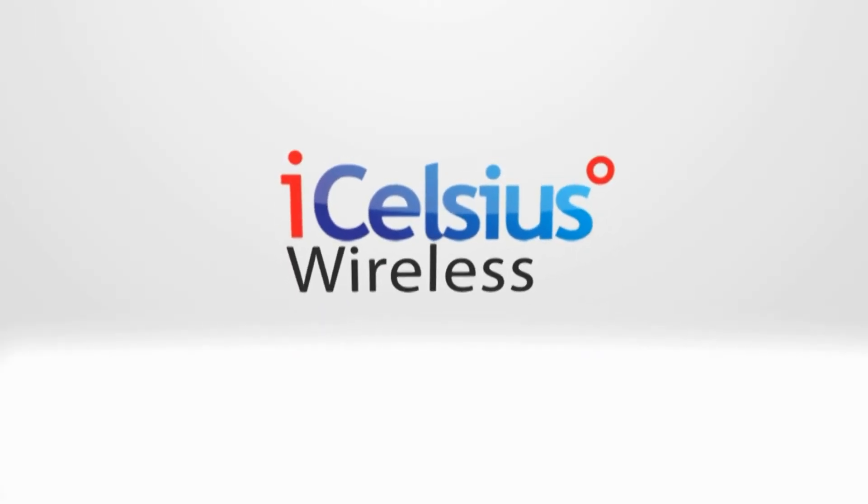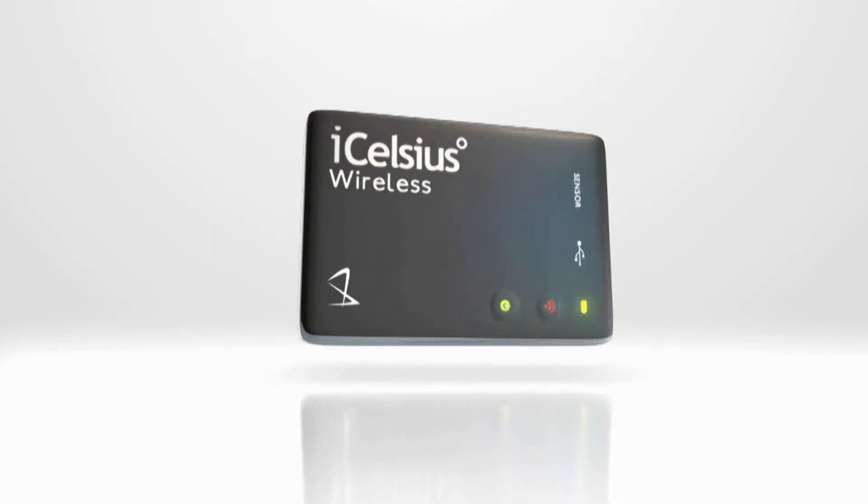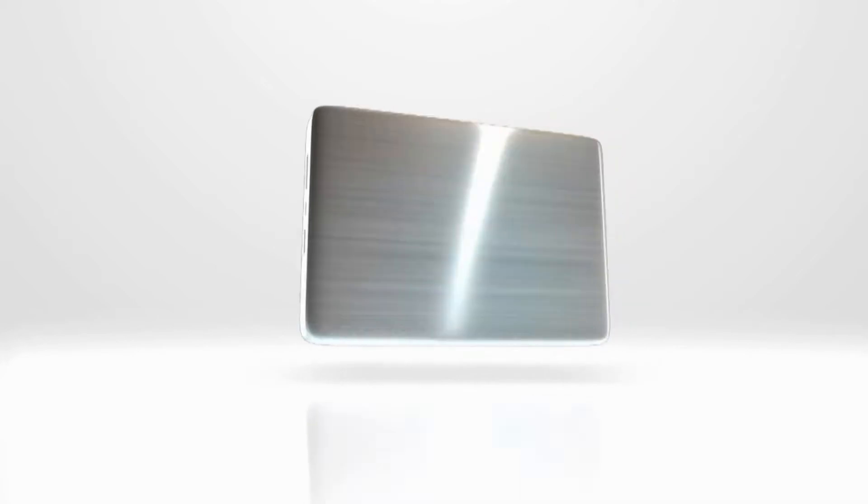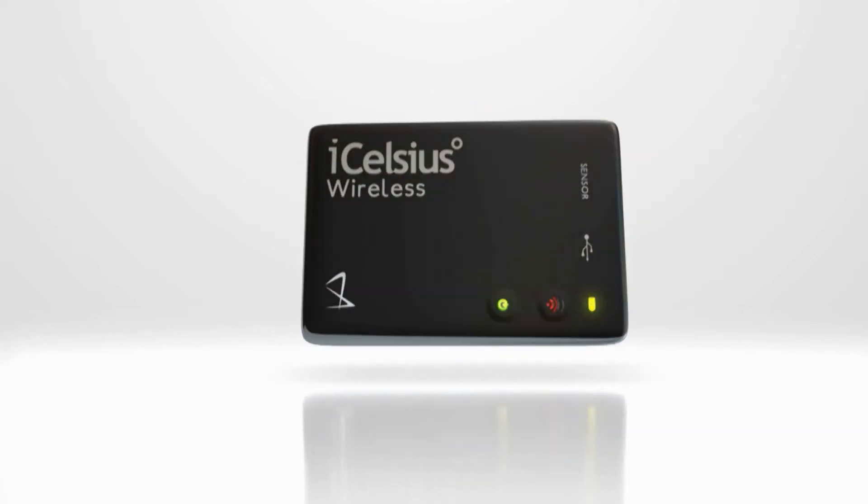Introducing the iCelsius Wireless, a powerful new wireless sensor that works using the same Wi-Fi found in your homes and businesses. The iCelsius Wireless will work with your smartphone such as an iPhone or Android, as well as with your tablet like an iPad.